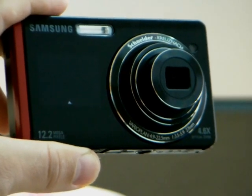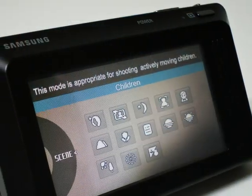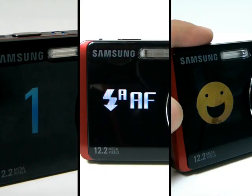There is also children mode, which keeps your children entertained when you are trying to take a photo of them by showing funny animations. In addition, the front LCD shows self-timer, shutter info, and function info.